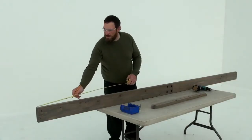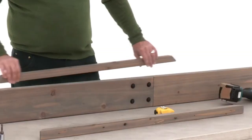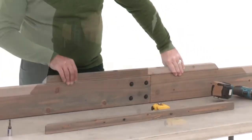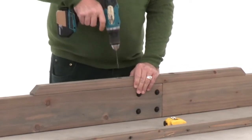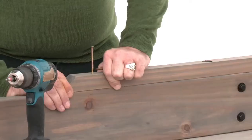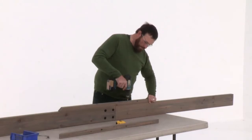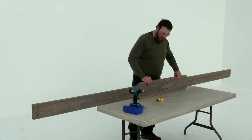Next, measure 52 inches from one end of the assembly and make a mark. That's where you'll position the end of a splice with the long end facing down. Pre-drill through the two countersunk holes on the splice, then insert lag screws. Make sure the splice is flush with the edge of the front beam, then insert four wood screws. Attach a second splice to the other side of the front beam assembly in the same manner.